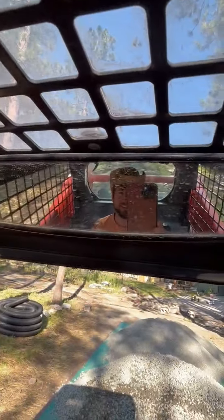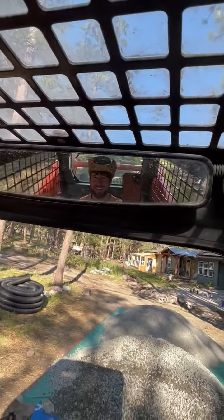All right, check it out — we rented this thing. Got a sweet cage here, this is pretty fun. Even got a little rear view mirror sitting out.